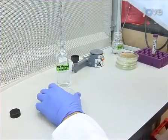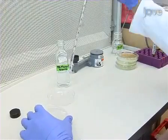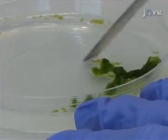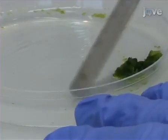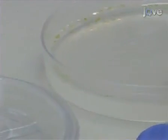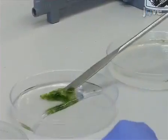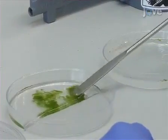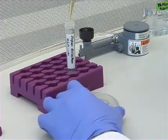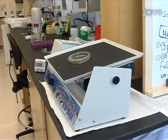To isolate moss protoplasts, begin by adding 9 ml of 8% mannitol into a petri dish. Using a spatula, place 5 to 7 day old moss from 2 to 3 ppNH4 plates into the mannitol. Please see the accompanying written protocol for this and additional reagent recipes. Next, add 3 ml of 2% Drisolace and incubate at room temperature with gentle shaking for 1 hour.